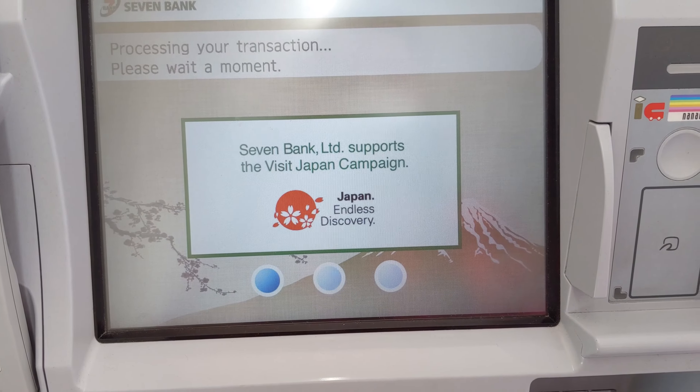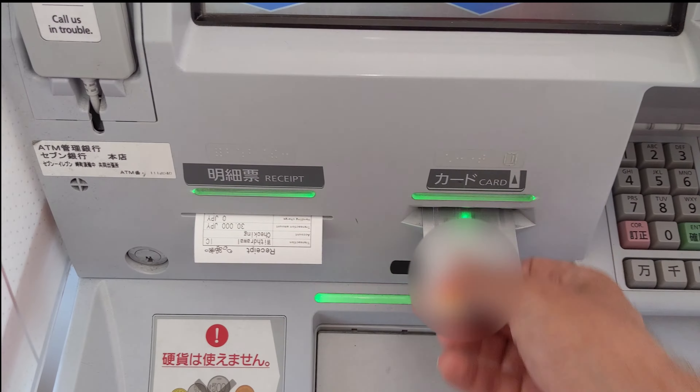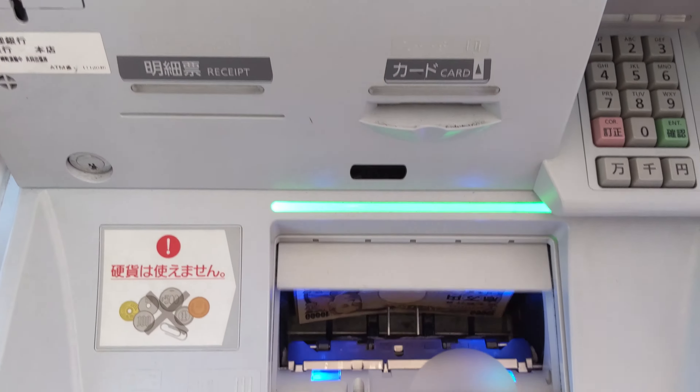Here we go. Pick your card and the receipt. Here's your money. Now you're good to go.